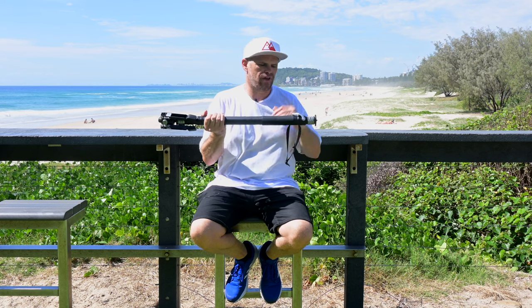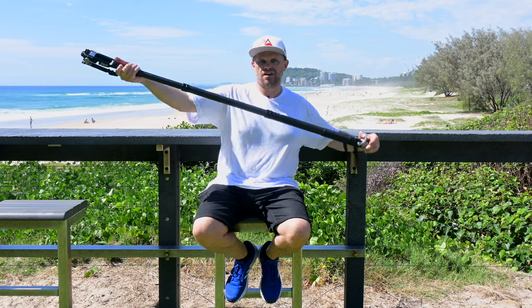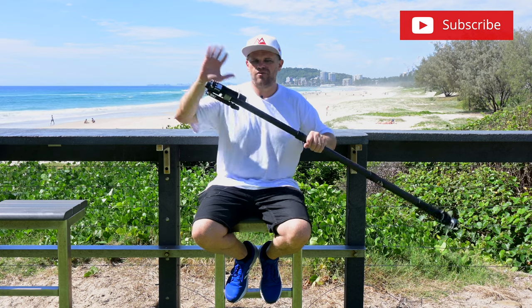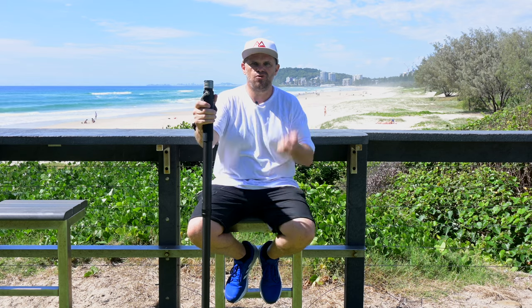I love exploring new products and this one has done it for me — with a really quick release height extension on the monopod that you simply access via this, with no screws or mucking about. Feet are included, and with the quick release top and bottom you can simply take your camera off or take it off its feet. It's a total win.